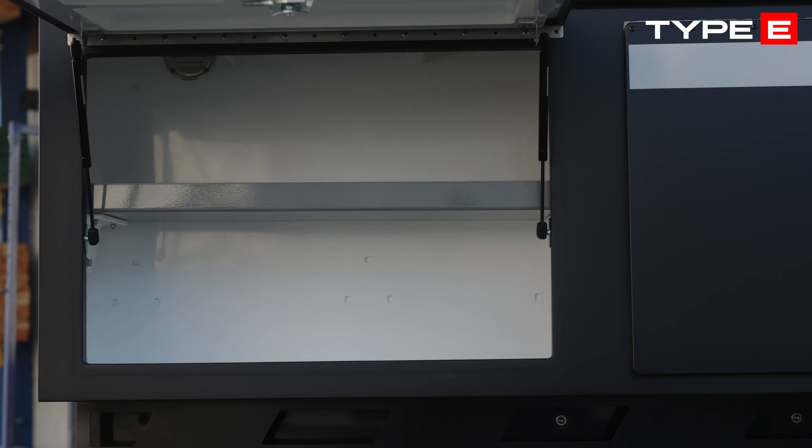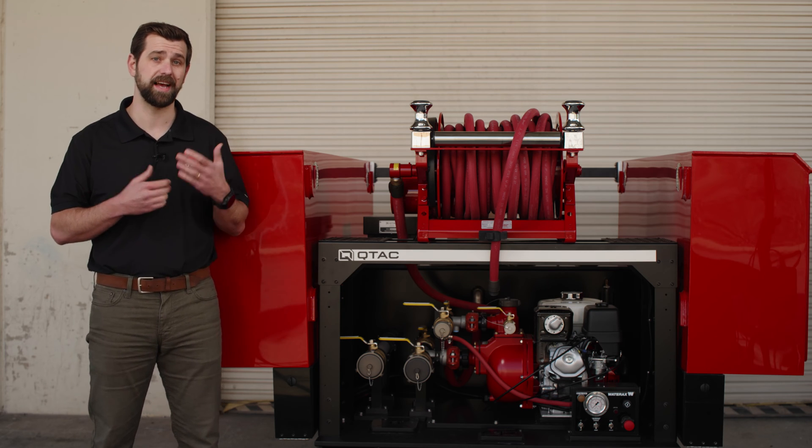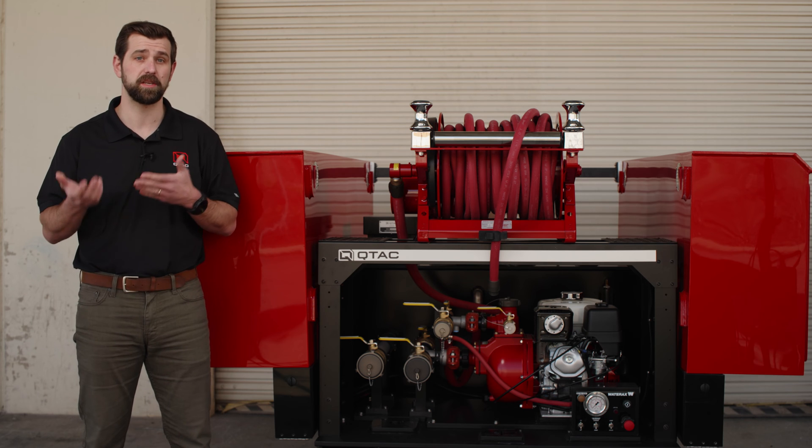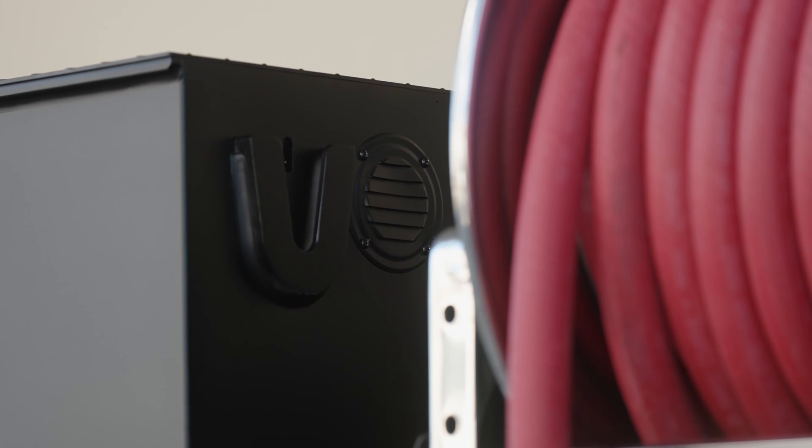Touching on the side boxes, these are also built with our poly-tough constructed material. They have slam doors installed and, as an option, can be painted to match your vehicle's color. They are vented and come with all the mounting equipment included.